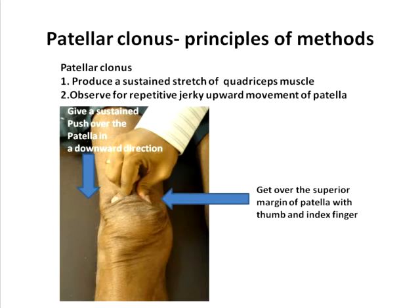For patellar clonus, what you actually do is to produce a sustained stretch of the quadriceps muscle. This is done by first getting over the superior margin of the patella with the thumb and index finger as shown in the diagram. The thumb and index finger should be kept firmly above the superior margin of the patella so that it does not slip away when you actually execute the examination for patellar clonus.